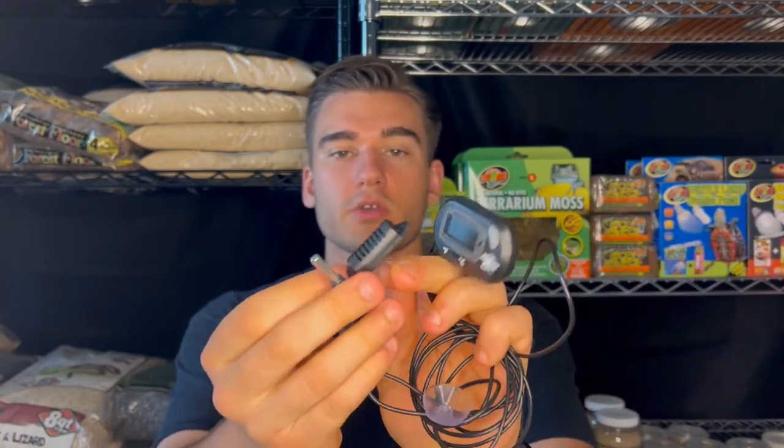The next thermometer is the probe thermometer, which has these probes. It depends which one you have — this one, for example, has the temperature probe and the humidity probe. There are other ones that are basically the same thing but only have the temperature probe. I would say these are a bit more accurate than the stick-on, but you would have to put the probes in a specific spot and you will only know the temperature of that specific spot. That could be a good thing if you want to know the temperature of the hide and you know the rest of the cage is room temperature.